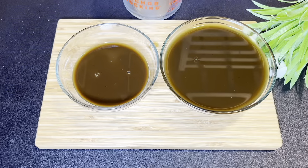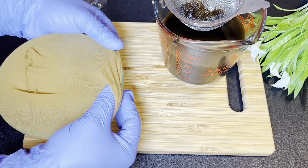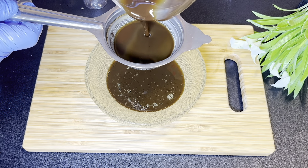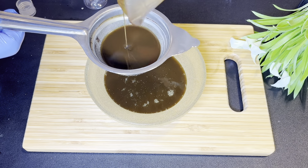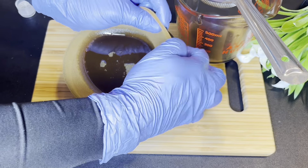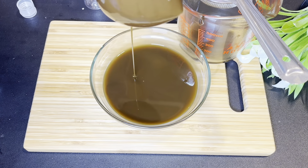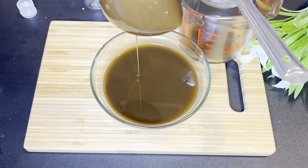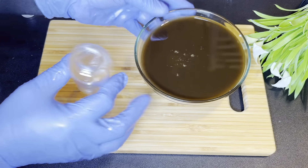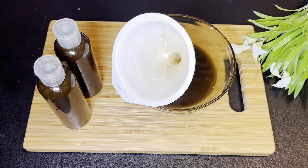After sieving for the first round, I realized I still had lots of particles in my oil. So I got a wig cap — it has more tiny holes than the usual sieve — and I'm going to use it to sieve the oil again. When I was sieving, I was very careful not to squeeze or apply pressure on the cap so that those particles wouldn't drop into my oil, because I wanted a clean product I could use without worry.